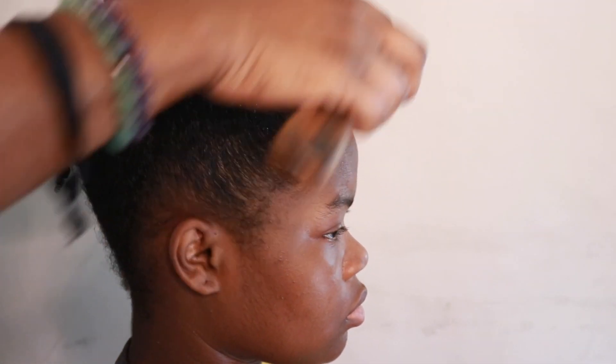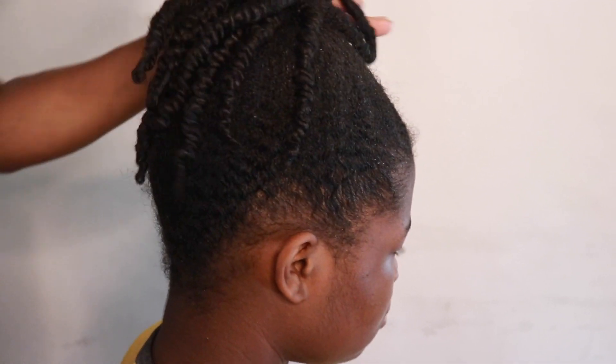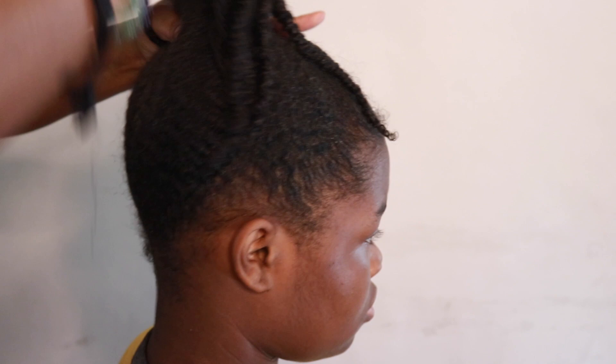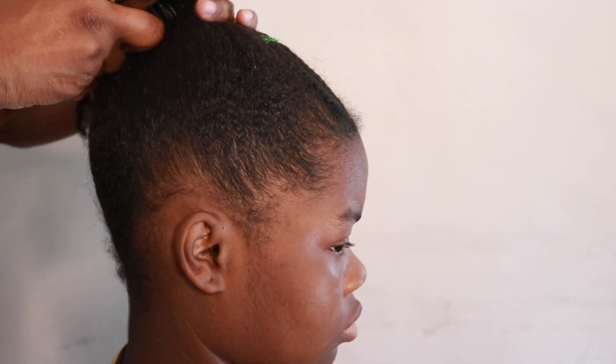Now, when I did this style I was having problems with my hand — I couldn't really grip her hair up into a ponytail like I wanted to. I was having problems with my hand.